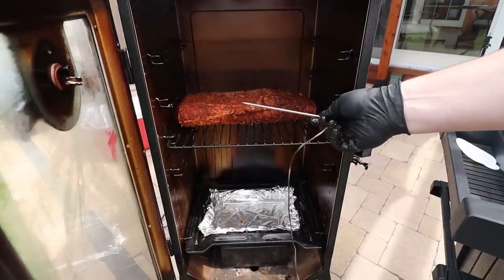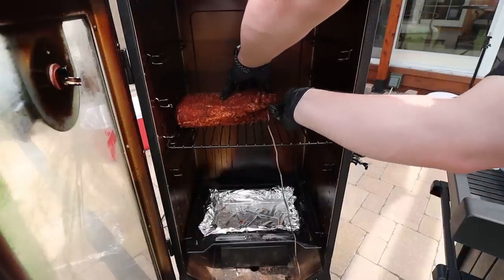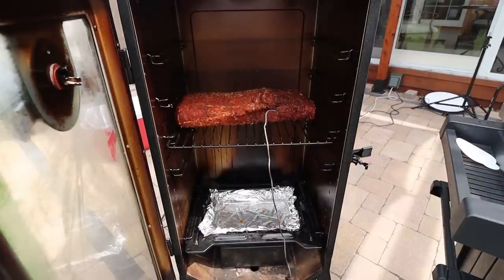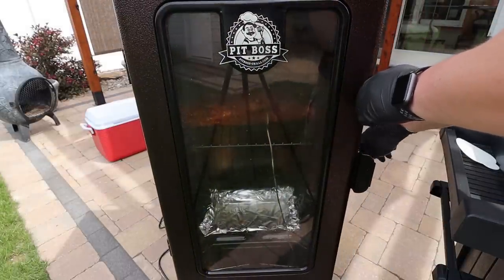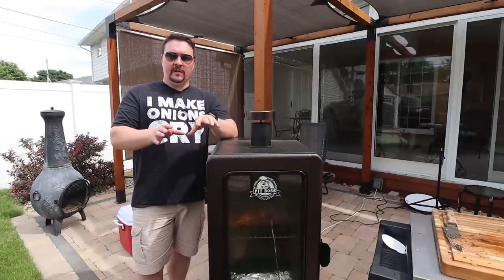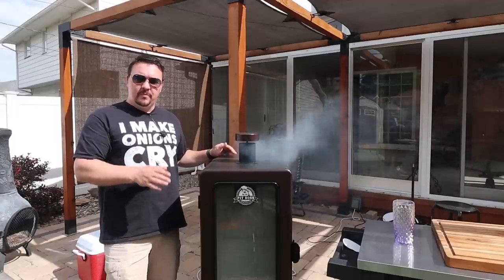I'm going to stick my meat probe right in the center, then shut the door. We're going to let this go until the internal temperature hits 145. Right now the pork has an internal temperature of 42 degrees after sitting out while I applied the rub. I'm not exactly sure how long this will take — maybe an hour and a half, maybe two hours. I'll keep you updated.